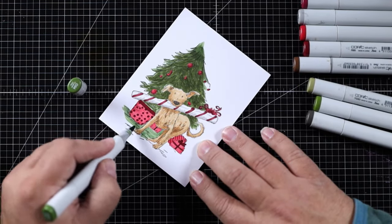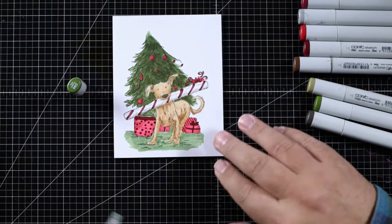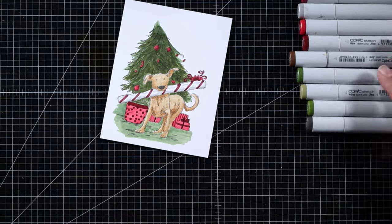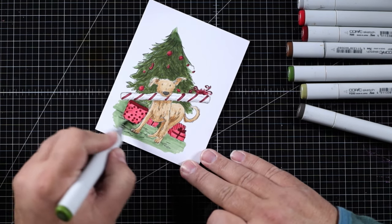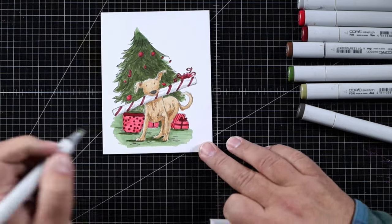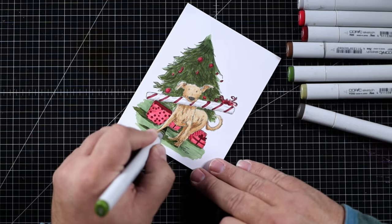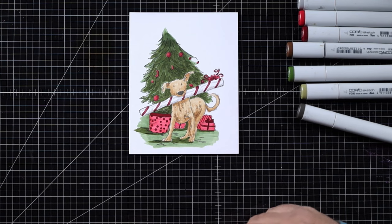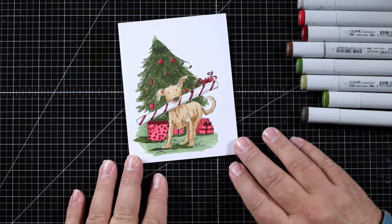I'm going to color the floor — that's the skirt around the Christmas tree that the dog is standing on. I'll add the lighter green from the Christmas tree, then add some darker green for the shadows, letting the light hit from the right and the shadow fall to the left. There's a spot I wanted to fix on the tree — there it is. He's all colored in — it took me about 20 minutes.